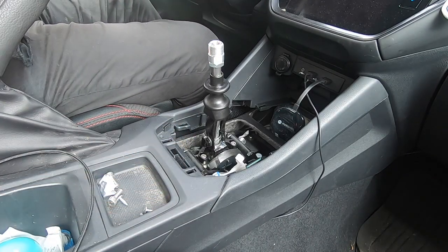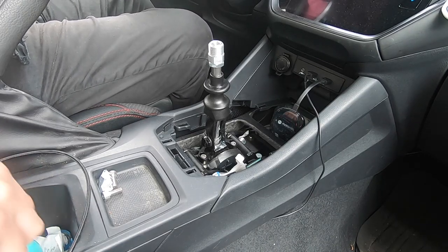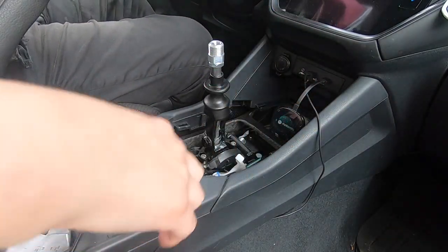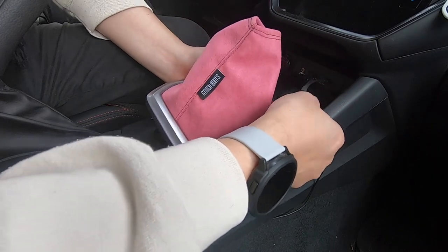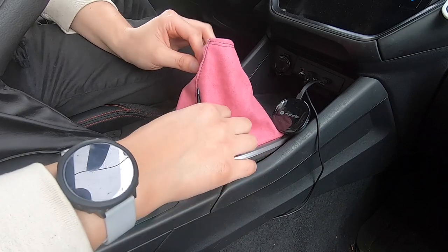Remember you have four screws to put back in. If people are asking why I got pink suede instead of cream or the GTI plaid — which I kind of really wanted — it's because I have this teal blue shift knob, and I think teal blue works well with this setup.